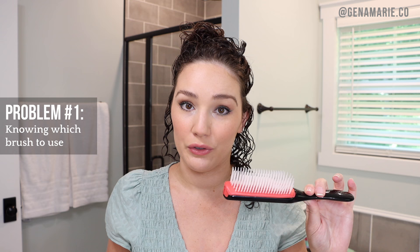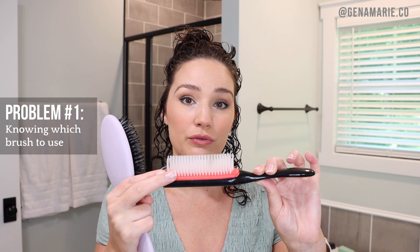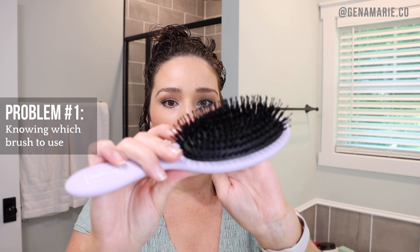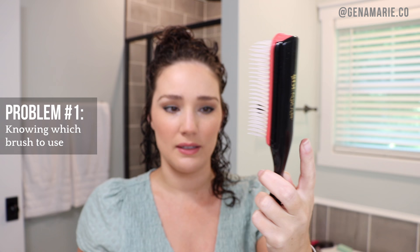For low density hair, you might want more separation, like a Denman brush — you can actually remove rows by sliding out the red piece, giving you even more separation. A brush like the Briogeo has very dense bristles with two layers — short ones and longer ones with balls at the end — creating much more density compared to the Denman. You'll need to find the one right for your hair length and density, and it just depends on the look you're going for.